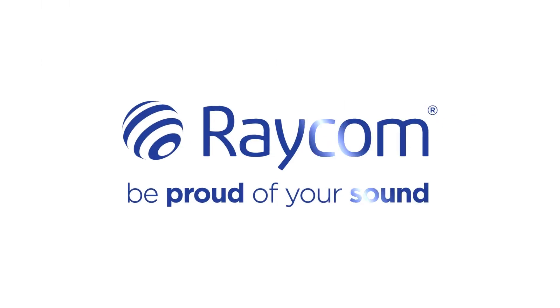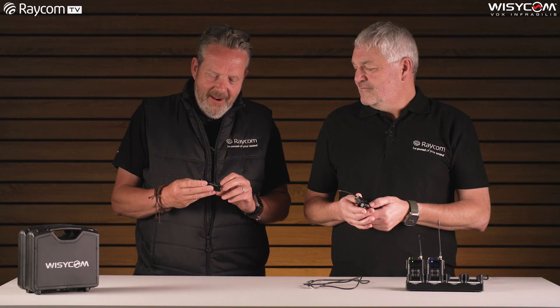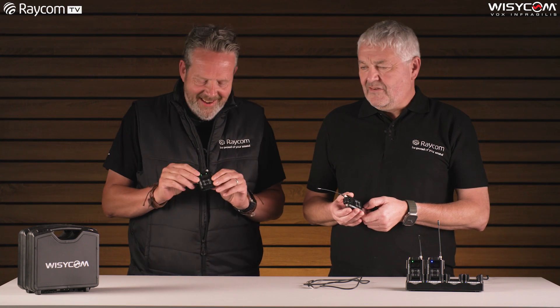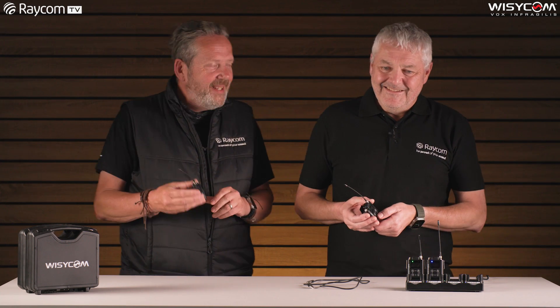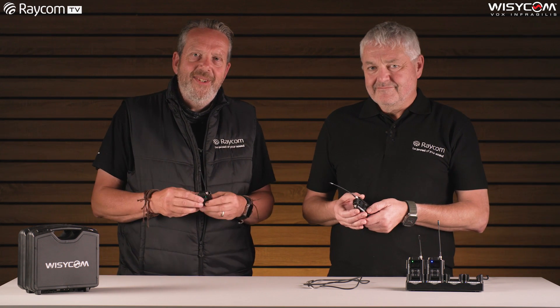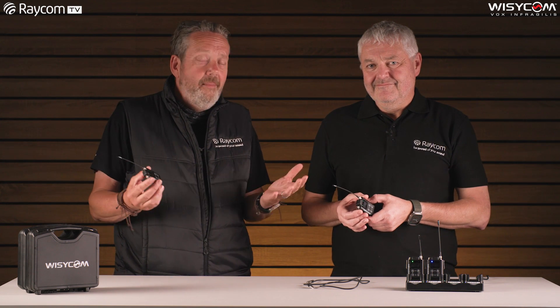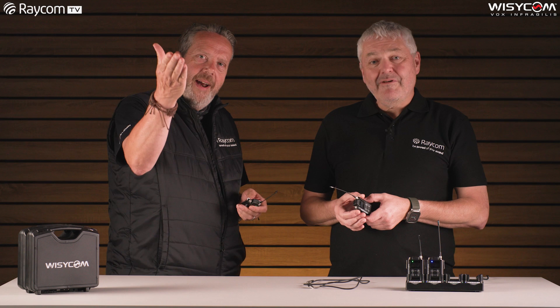So that's a quick run through of the Wizzicom Manager software. Back to Piers and Andy in the studio. Thanks, Matt — that's really interesting. The Wizzicom Manager is a key part of the Wizzicom infrastructure, and I'm sure there's going to be a load of other features coming in with the Manager in time. So there we go — that's the MTP61 from Wizzicom. What a lovely little product, and it really is a little product. Piers, thanks very much for taking us through this. If you've got any questions, we're here as always to help. Be proud of your sound!